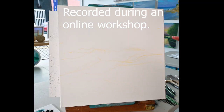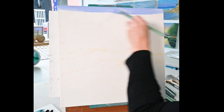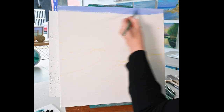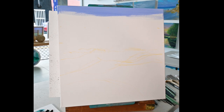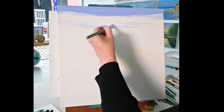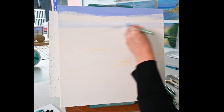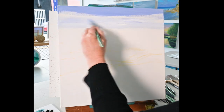We're going to start the beach scene now, just picking up some of that ultramarine blue and white for the sky. The top part of the sky is going to be a fair bit darker than the horizon level, so as I come down I'm just picking up a little bit more white. I'll do the horizon line down here first so we know where we're going and then come back up.